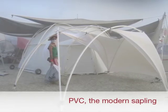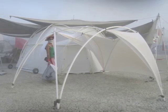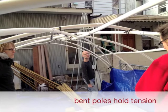Then there's PVC, or what I call the modern sapling — not UV stable and environmentally toxic. Plus, all bent pole structures have a danger.